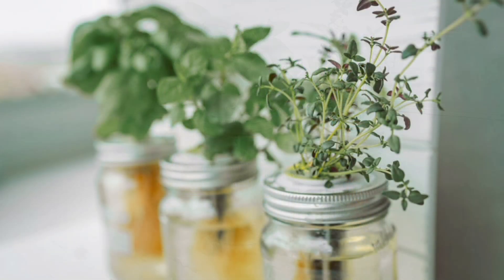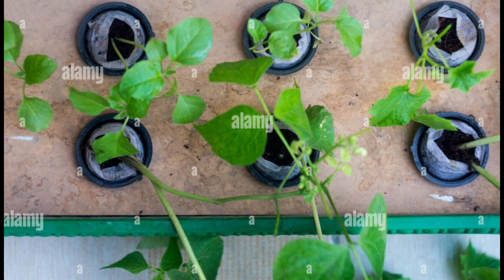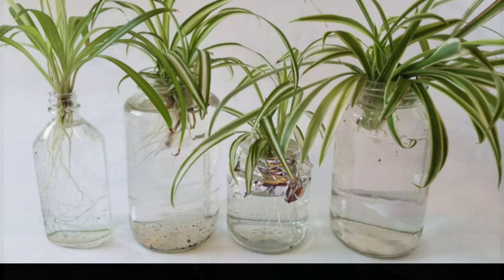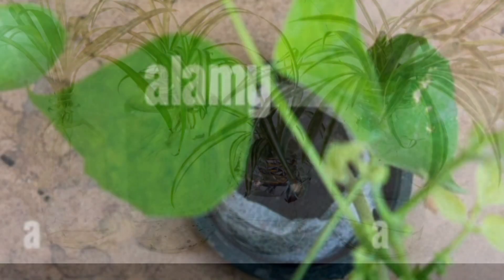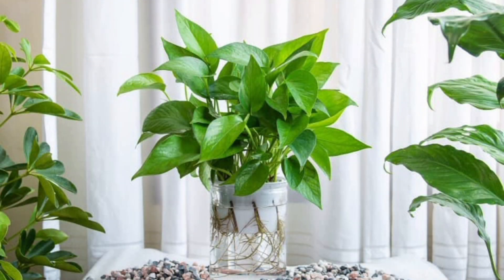To set it up: fill your container with water and nutrients, place your plant in a net pot with growing medium, let the roots touch the water, and leave a small air gap above the water for oxygen. That's it — your soil-free plant setup is ready.